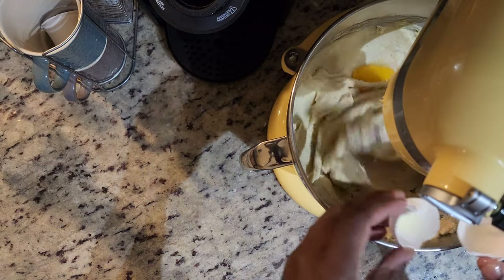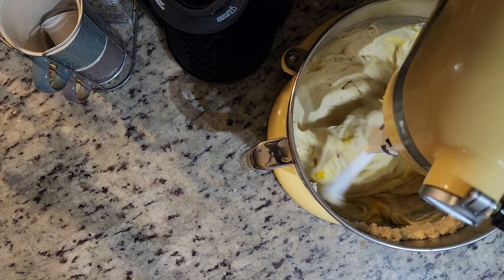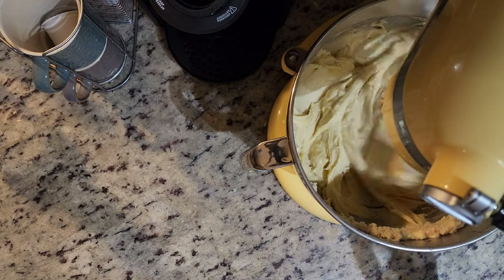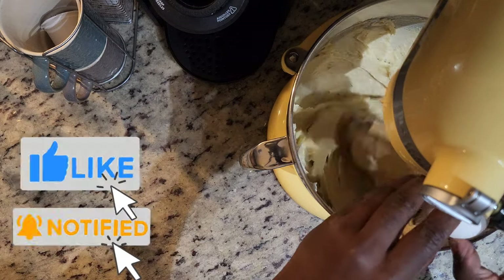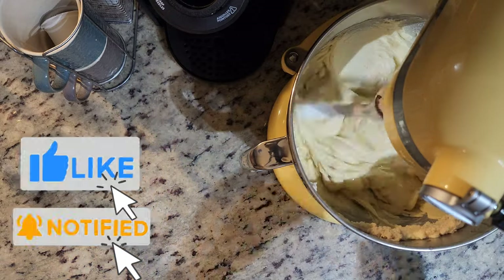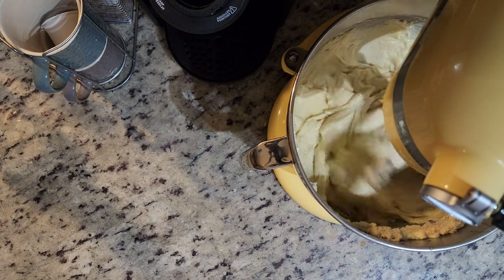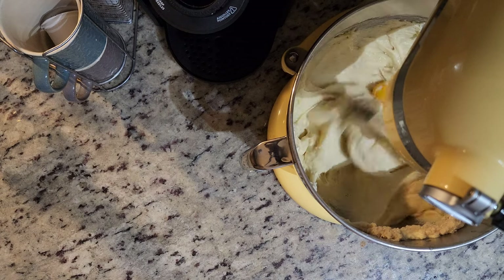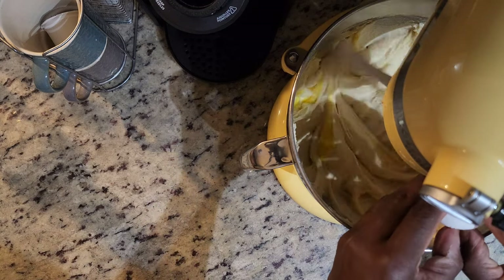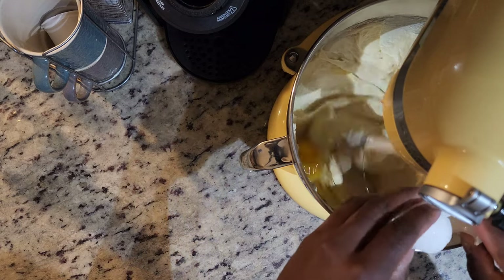By the way, sometimes when you have a recipe where you have to separate your dry and wet ingredients — sugar is sometimes counted as a wet ingredient because it adds moisture. So that's another reason why there's so much sugar in this cake. It seems like a lot, but I promise you it won't make your cake taste overly sweet, because of the surprising savoriness of a sweet potato.